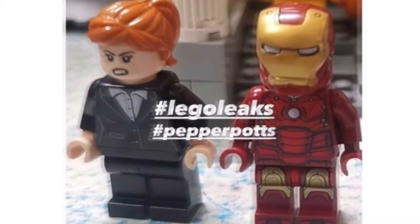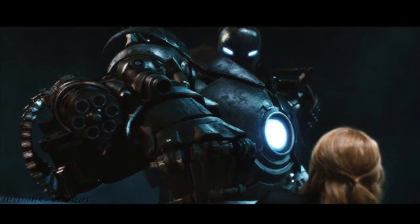This minifigure will come in set 76190 Iron Man Monger Mayhem, which is apparently supposed to be a set that will recreate the final battle of Iron Man 1.